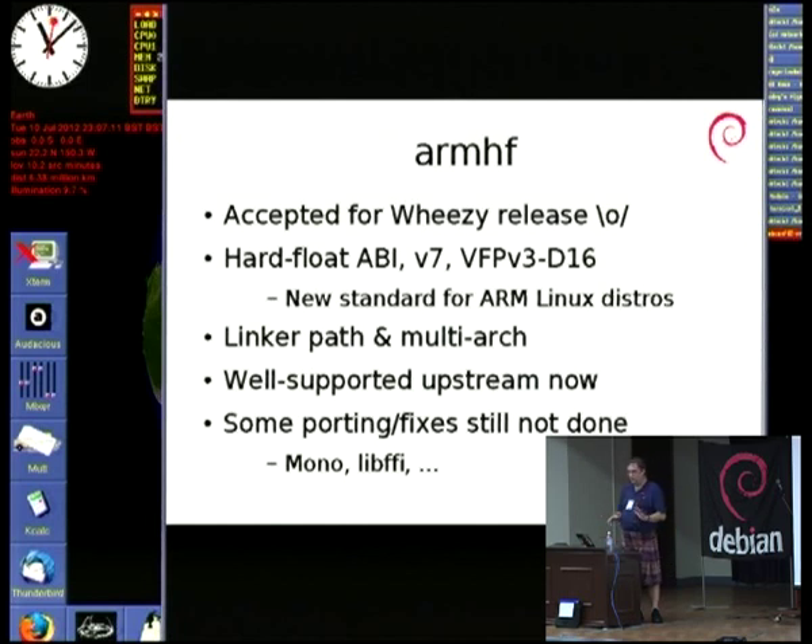The reason we've shifted ABI again is for performance. The problem with assuming no hardware floating point is that when you want to do floating point, you have to copy all your floating point arguments into integer registers, call your floating point function, copy them out, do the work, copy them back, and then in the calling function copy them back into the floating point register. That's four copies for every single floating point argument going through, which is horrendous.